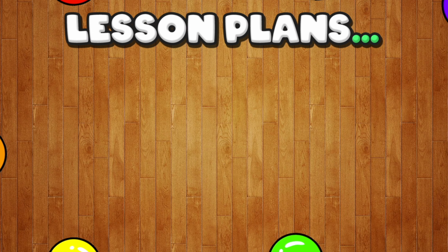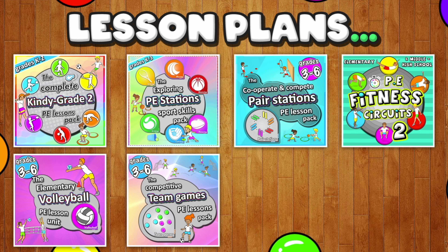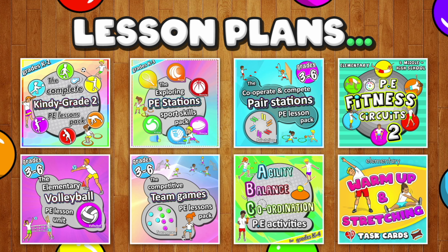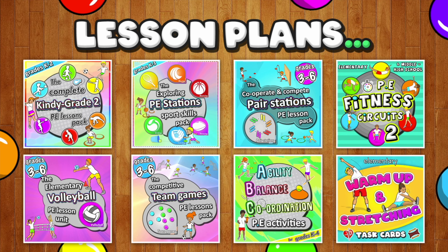So that's Gymbal Dodgeball Mayhem — hopefully you and your class have a super fun time. If you need complete lesson plans and games, make sure you check out my online downloadable resources in the links below, where you'll get access to tons of different skills, drills, lesson plans, and complete units — everything you need to teach game-changing sport at your elementary school.